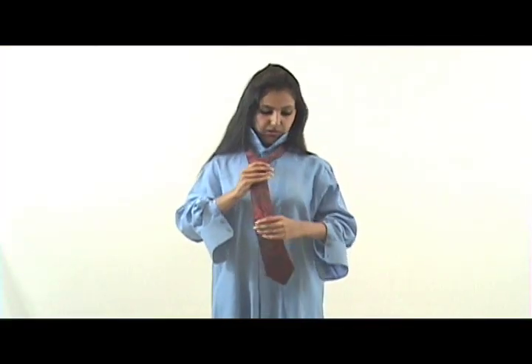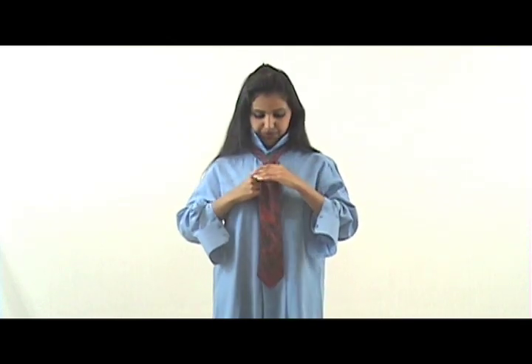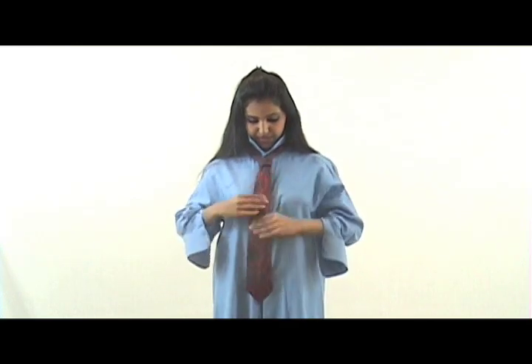And then we're all done. We just need to cinch the top of the knot — push the knot up while pulling the narrow end down, up until whatever feels secure for you. Then put your collar down and you're done.